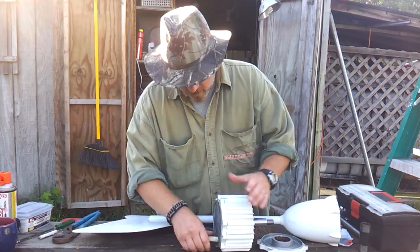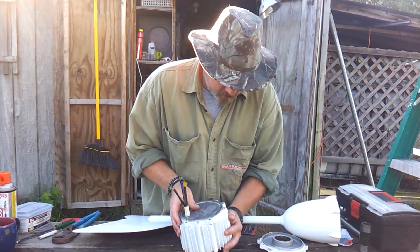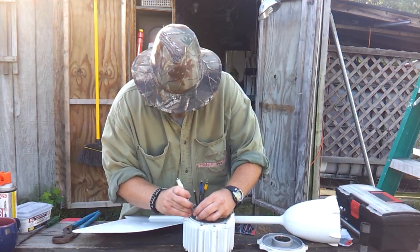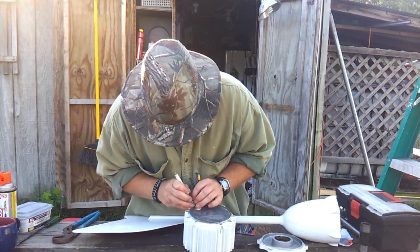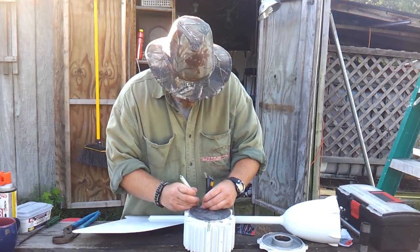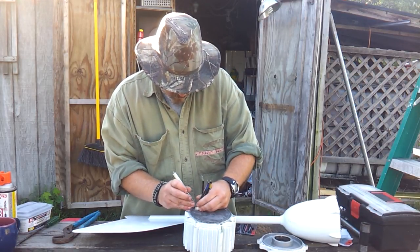One of the hard parts here is getting this jacket to be where it needs to be. So we want to make sure that we have some extra protection on these wires.